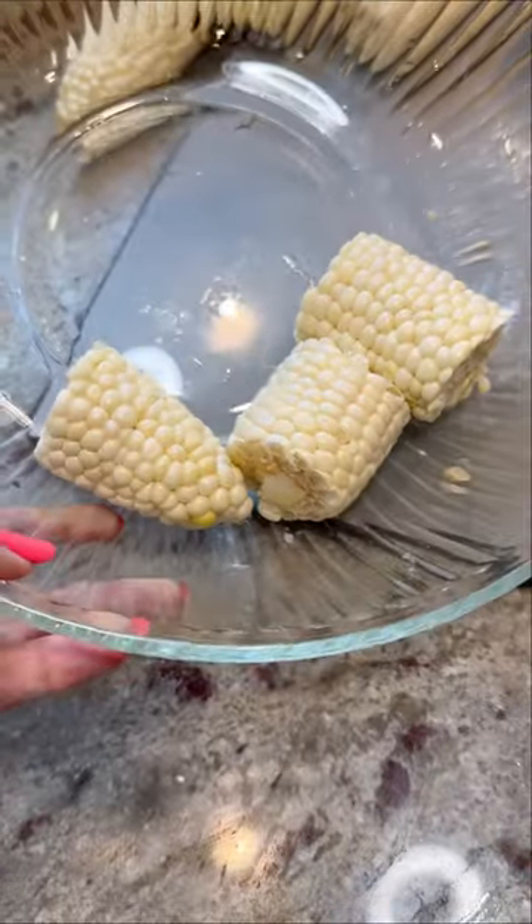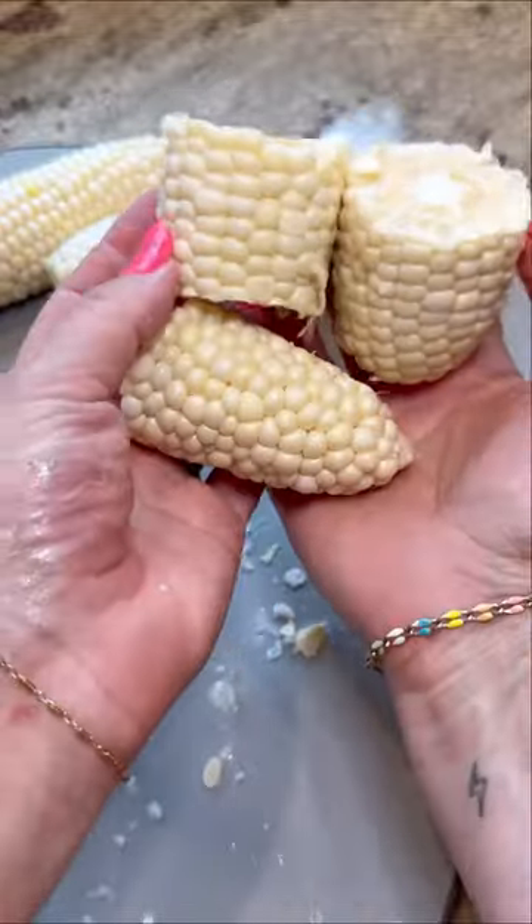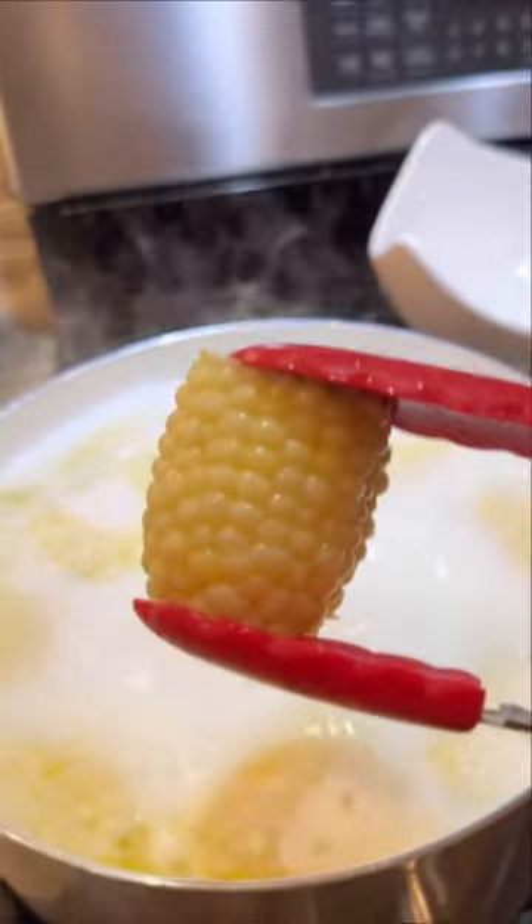This is one of the best cooking tips that I've ever learned on social media. I can guarantee you that you will never boil your corn any other way than this. It is such a quick and easy tip. Let me show you how to do it.